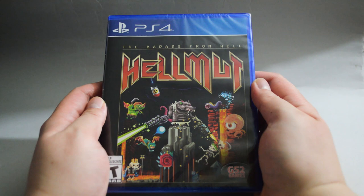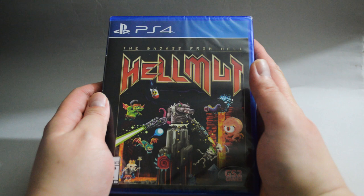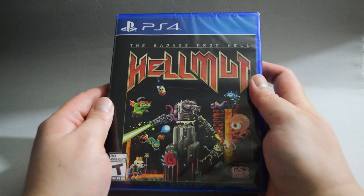At this moment, the physical release in the US is GameStop exclusive, and it's also available on Nintendo Switch. I don't think they did a physical release on Xbox One.